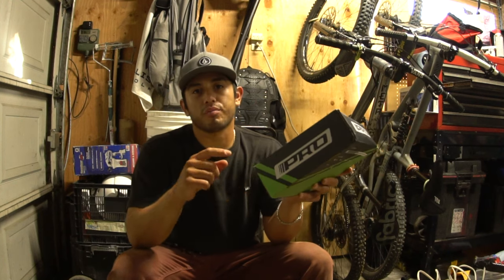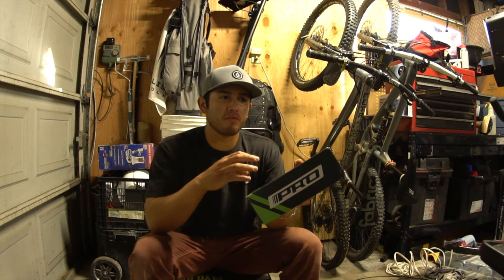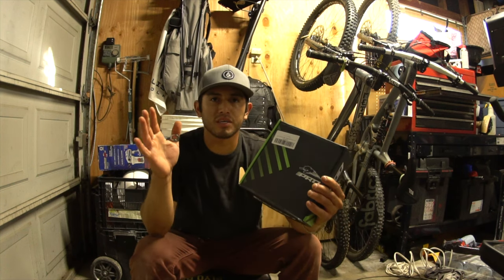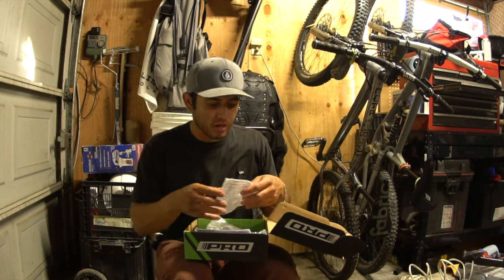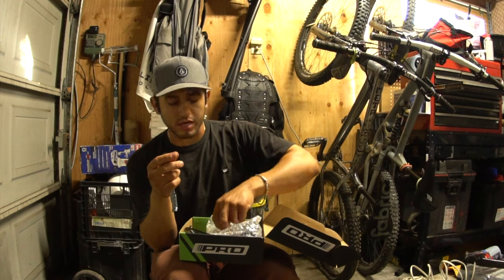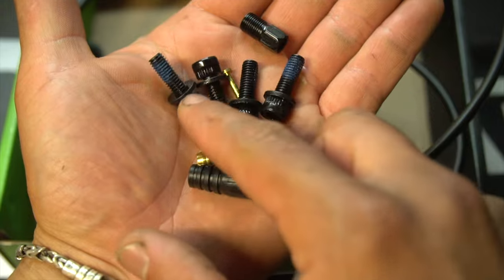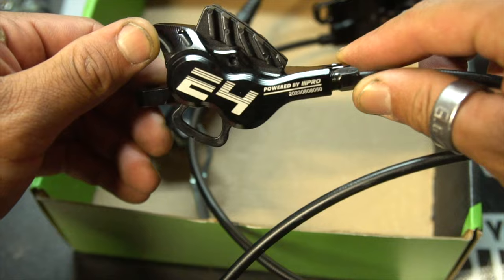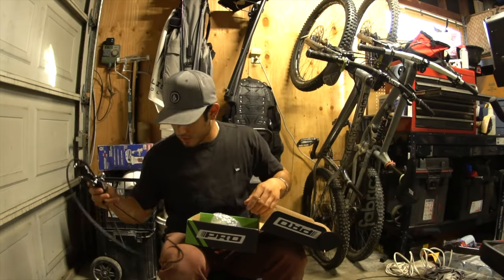First I'm going to show you what you get when you purchase these brakes — what's in the box. Then I'll go over the quality and what I think of it. The brakes come in a box, everything is bubble wrapped. You get your rear lever separate, and it comes with hardware to mount the caliper to the frame and the front caliper to the fork. This is the rear caliper with the rear brake hose.